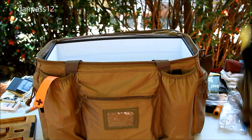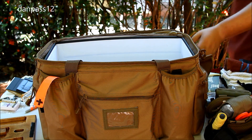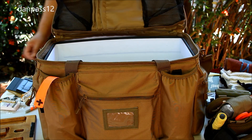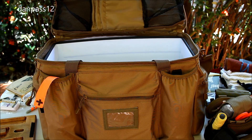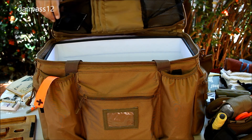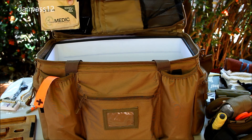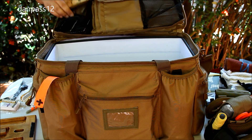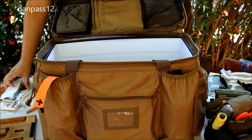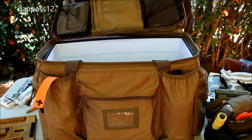Now moving to the back — we'll do the lid. There are two open-air mesh pockets; in the center is a sleeve with a velcro cover. On the left I'm going to put duct tape, and this travel medic kit which as-is comes with band-aids and little things like ibuprofen and stuff. A pair of tweezers in there too.